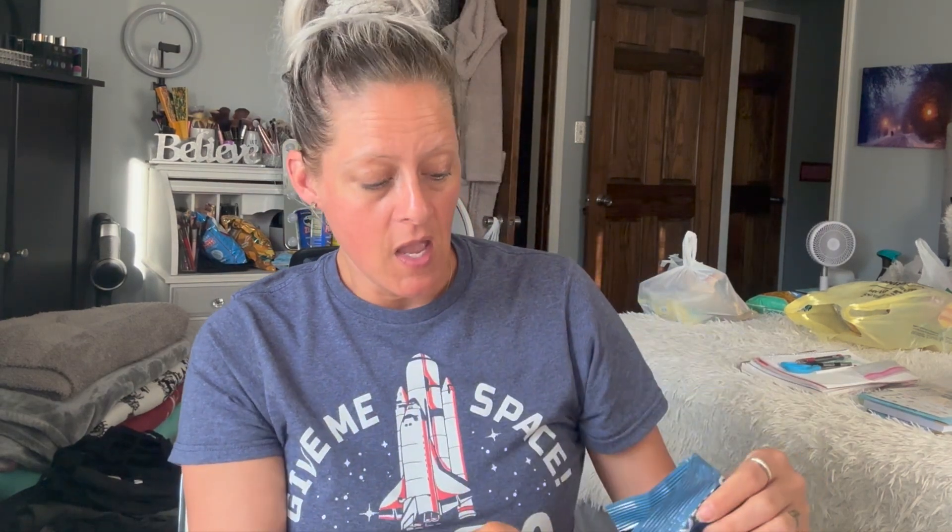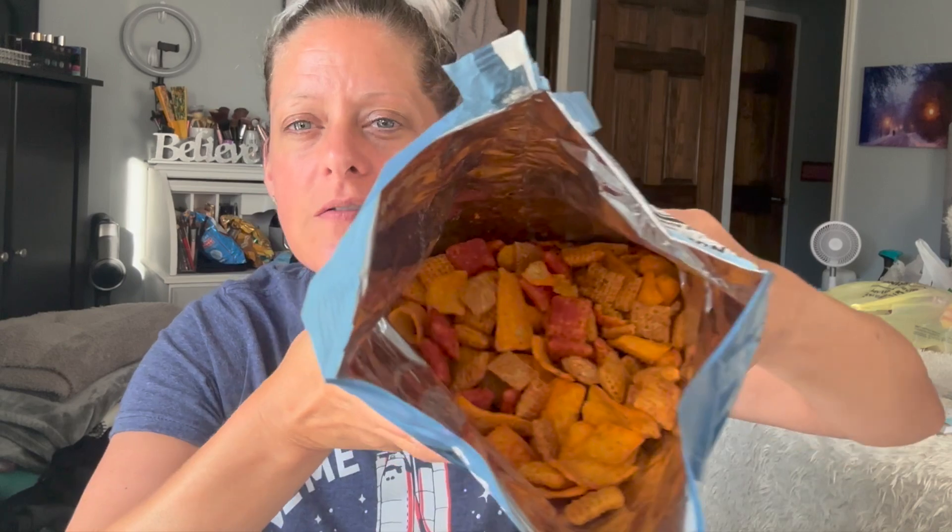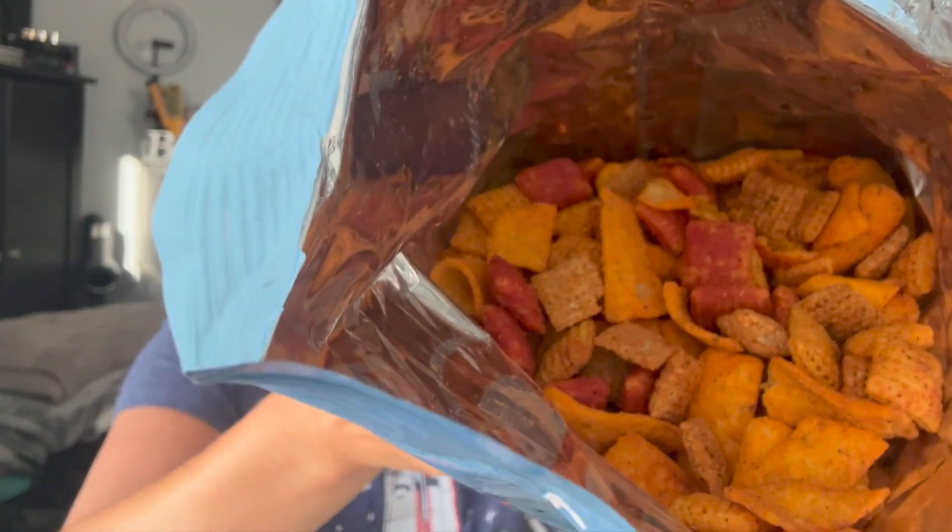I want a taco. I used to save the best for last, but on my Lay's video I tried the taco last. Look in there — a glimpse inside the bag. All right, let's try it. Two different Chex in here: one salsa and one taco.